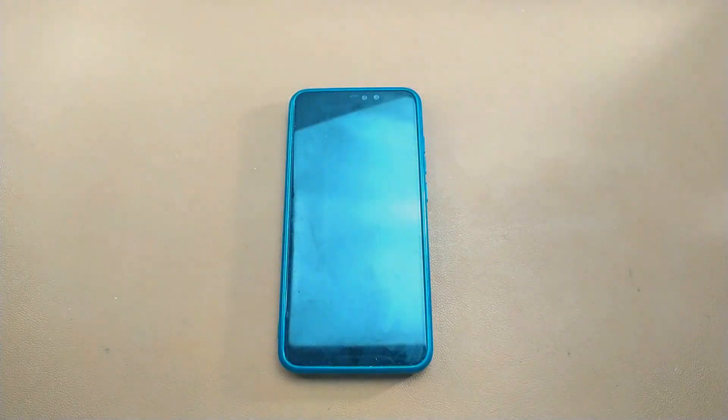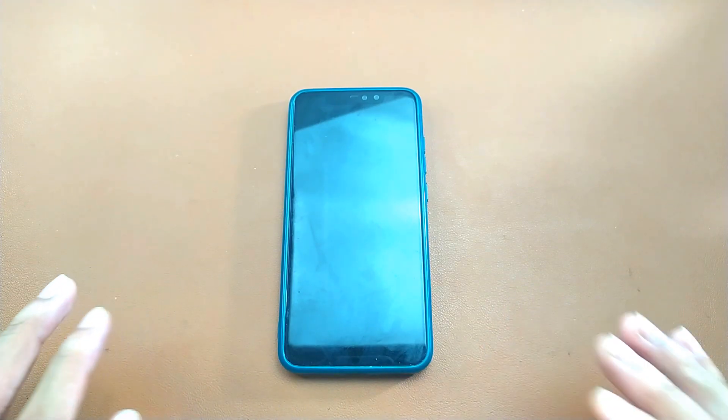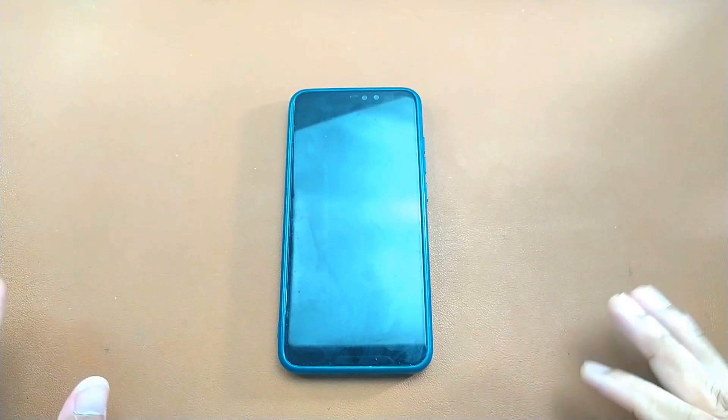Welcome back to another new video. In this video we are going to check out DriftFest ROM for Redmi Note 6 Pro. I have been using this ROM for two weeks now. I have used DriftFest ROM before and I still think the Android 11 based ROM runs better on Redmi Note 6 Pro. This ROM is actually based on Android 13, but it's quite a good ROM and I haven't faced any kind of issue.